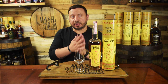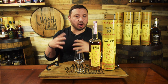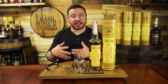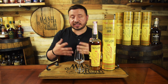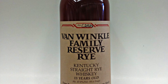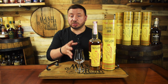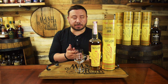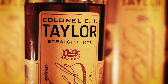Buffalo Trace does not share mash bills, but according to their website, this rye whiskey is an altogether different recipe and profile than the loved Sazerac rye. They have two different rye mash bills. One is a low rye mash bill used to make Sazerac Rye, Sazerac 18, Thomas H. Handy, and even the Van Winkle Family Reserve Rye. The other is a high rye mash bill made exclusively for the Colonel Taylor rye only. It's bottled in bond — 50% ABV or 100 proof — with an MSRP around $75 to $80.